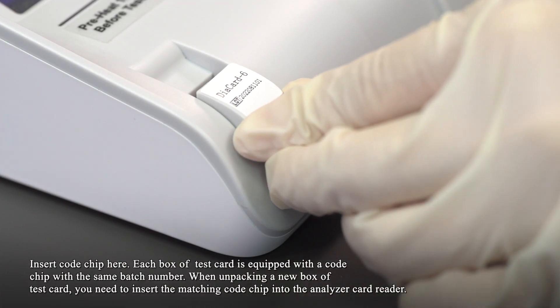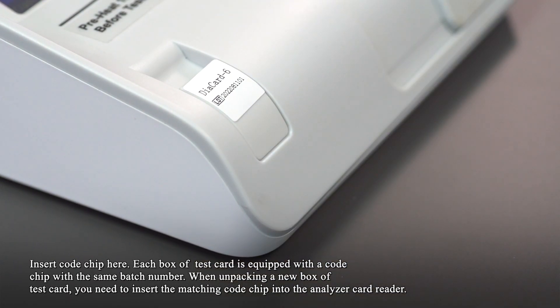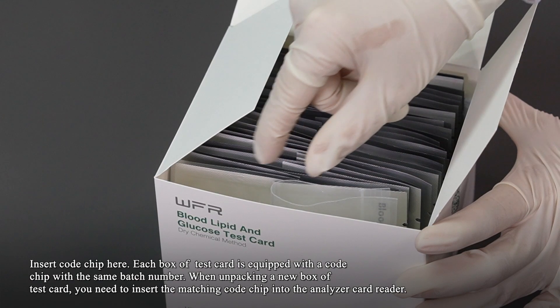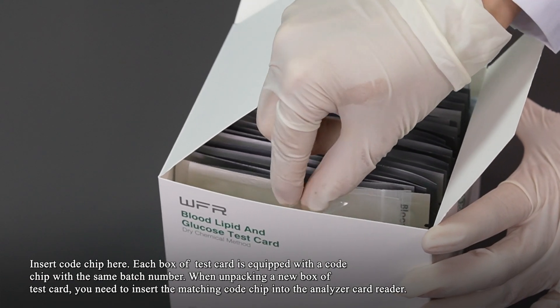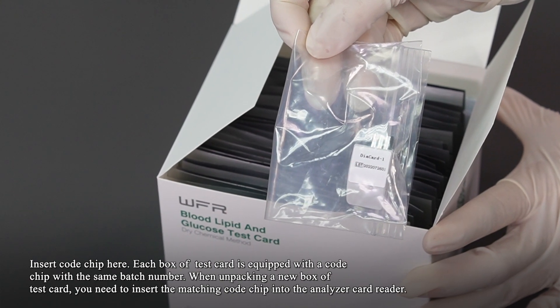Insert the code chip here. Each box of test cards is equipped with a code chip with a SIM badge number. Remember, when unpacking a new box of test cards, you need to insert the matching code chip into the analyzer card reader.